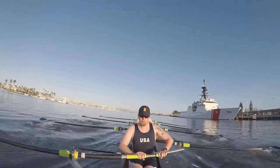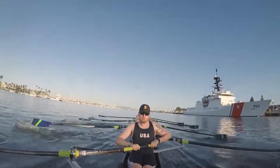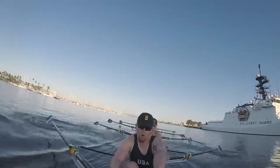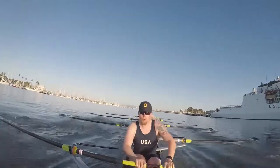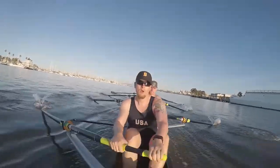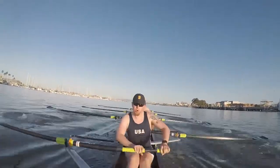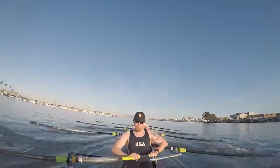Three to lengthen. One. Two. Three. Thirty-five. Give me twenty. One. Two. Three. Four. Thirty-four. Five. Six. Seven. Eight. Nine. Ten more. One. Back it in. Two. Three. Four. Five. Six. Seven. Eight. Nine. Ten.